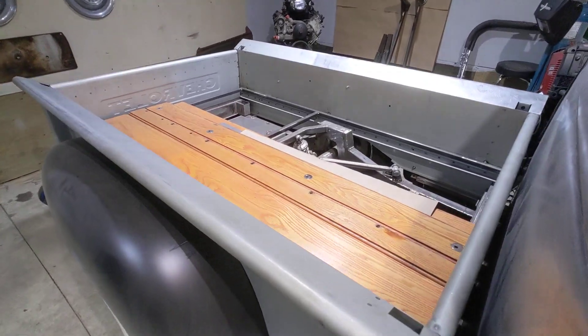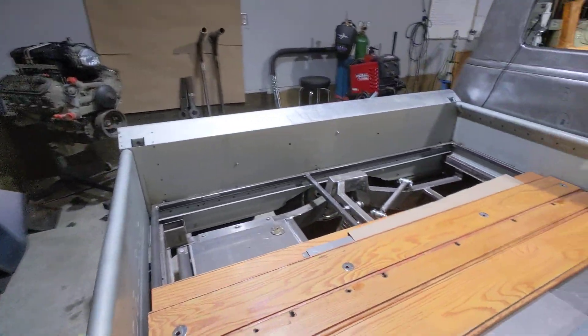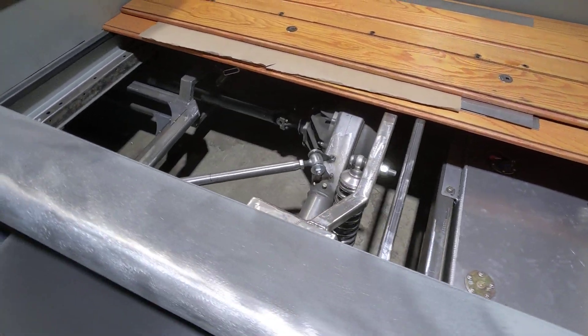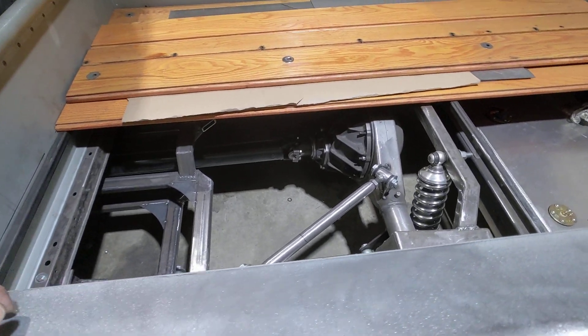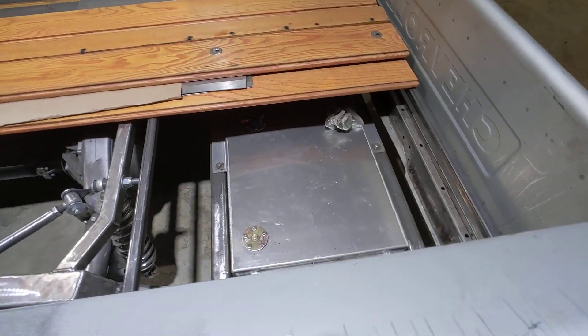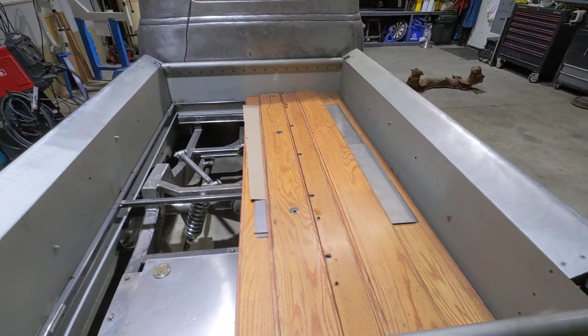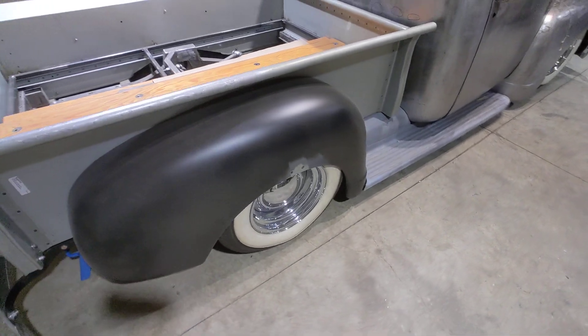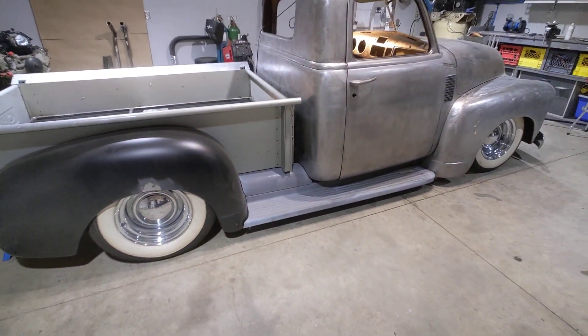That is a Ford 9-inch rear end under this truck — with a 3.70 posi. I've got disc brakes all around. That's a custom aluminum fuel tank that I had a guy here in my hometown help me build. And this is a brand new bed by Mar-K — M-A-R-K — out of the States. They manufacture really high quality stuff. The part number right there: 47 to 53 GM short step-side.